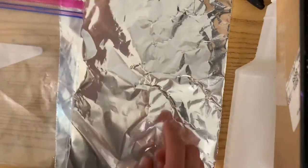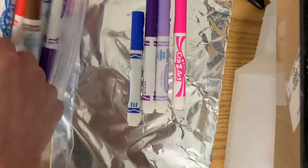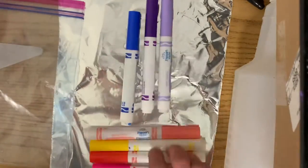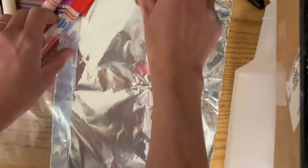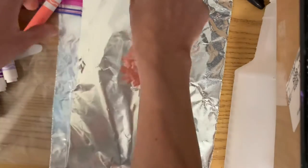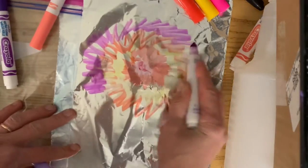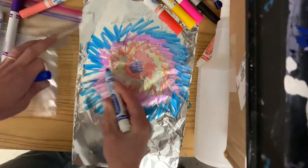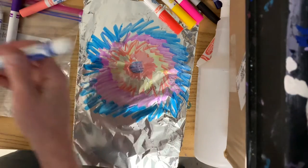Now grab your tin foil or your plastic bag and we're going to make a tie-dye type pattern to print onto our shirt. I like to find markers that go next to each other on the color wheel or in the rainbow — those look the best when they mix together. I'm going to start in the middle and make lines around it kind of like rays of a sun. You want to use a lot of ink and fill up even past the space where your paper is going to be, because you don't want any empty white space.